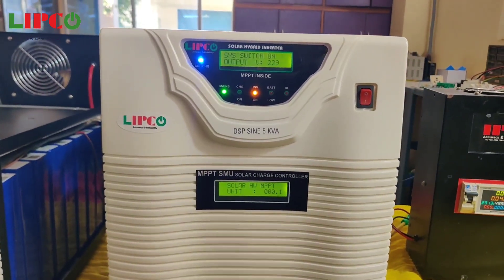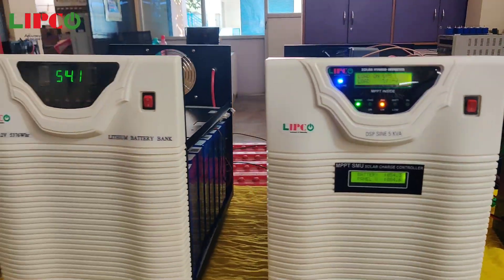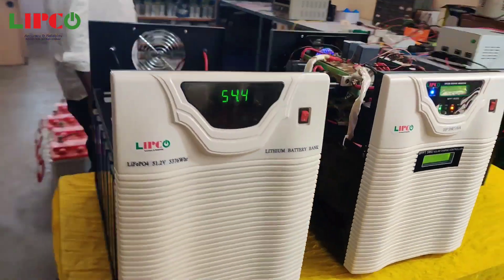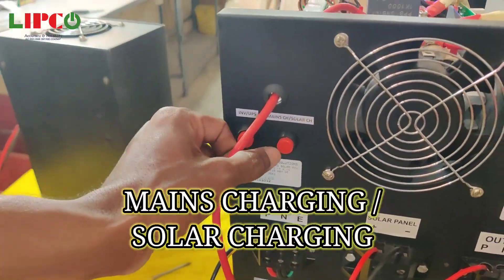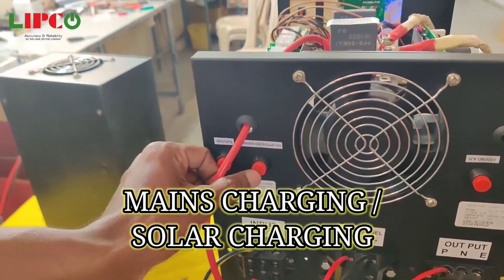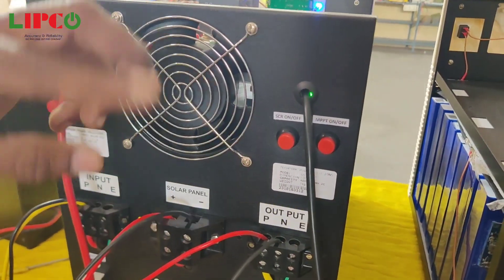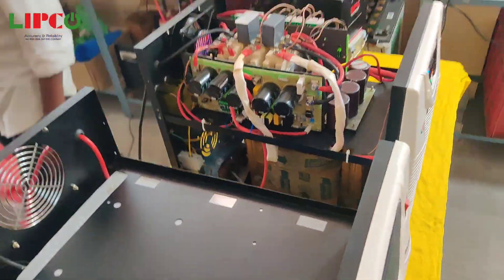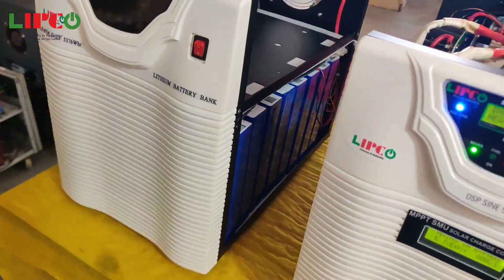There are two displays: one is for the inverter and another one is for the MPPT, which is inbuilt in the inverter. The battery bank is made up of lithium ferro phosphate prismatic cells along with BMS and active balancer.